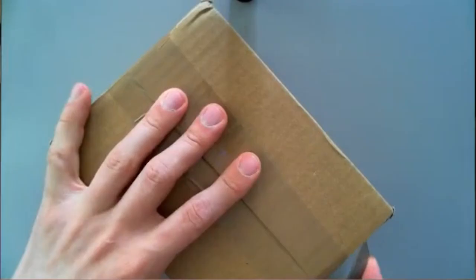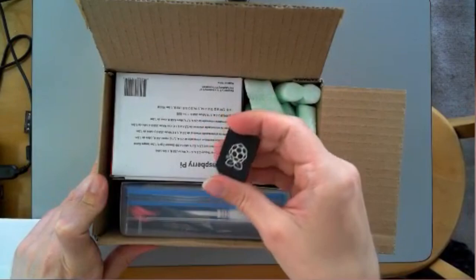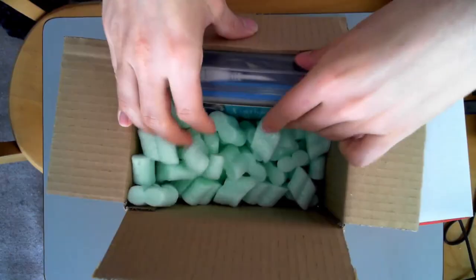I'd love to find out what that Japanese says. So we have a memory card preloaded with NOOBS — I've got an 8 gig card — to boot the Pi and to put a few bits of music on there for him. Raspberry Pi power supply. And I think this is the device.